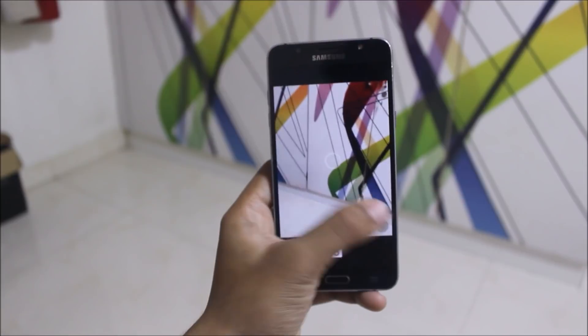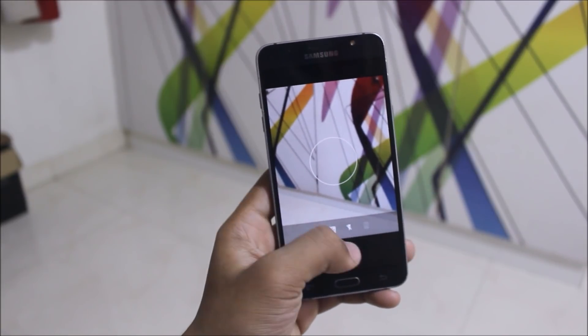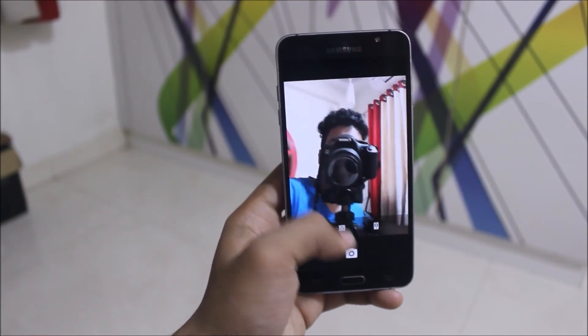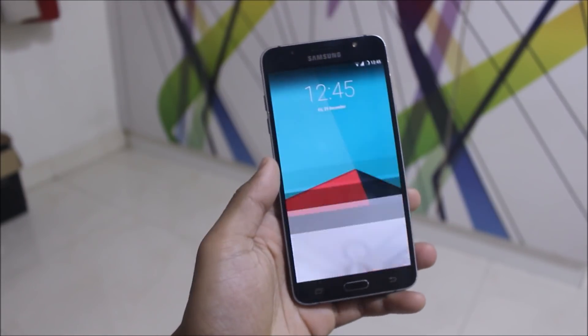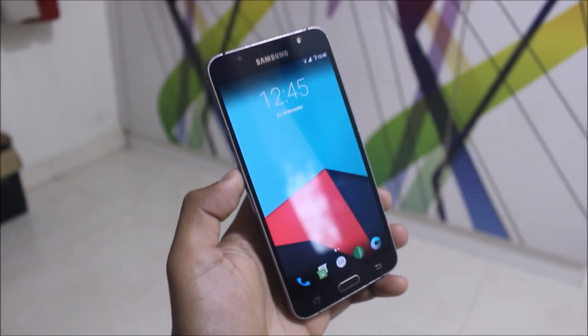However, the front camera is not working for still photos — it shows a preview just like a frozen picture and it freezes, doing nothing. When you check the gallery, you get nothing from it, only the video recording works.